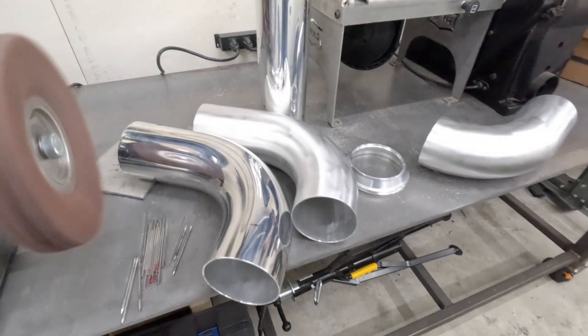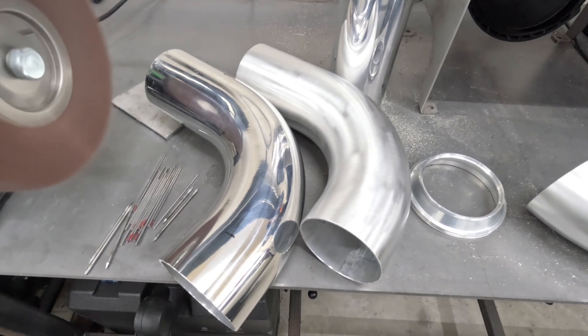I think the satin finish looks a lot better — it's a lot more uniform, and if it ever gets scratched it'll kind of hide it a little bit.